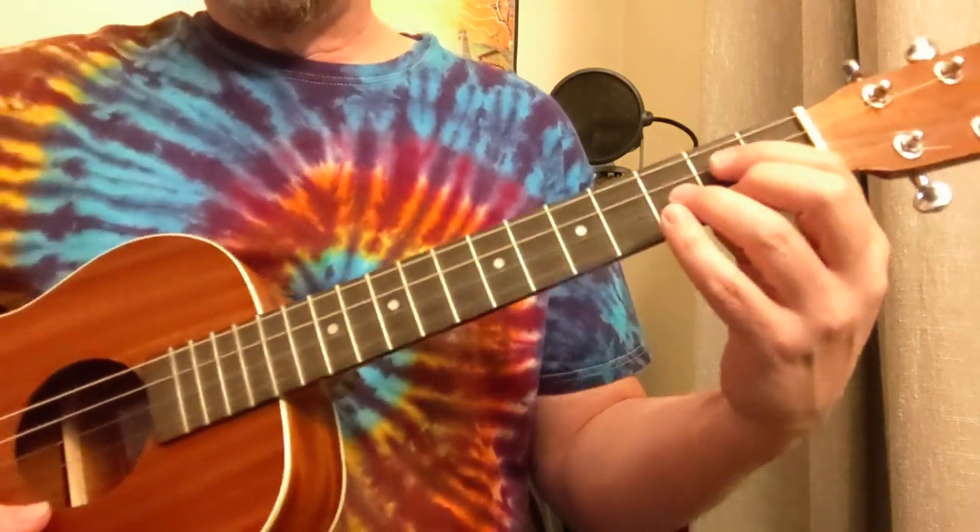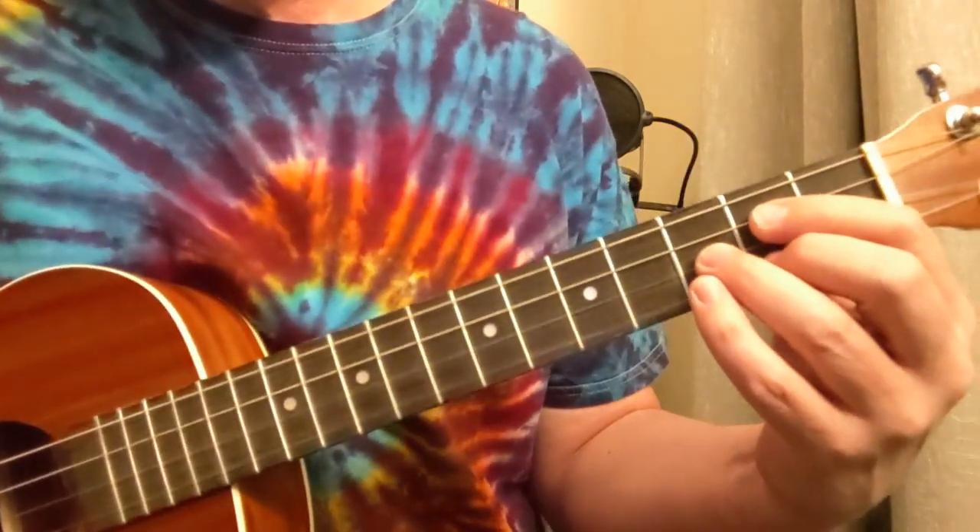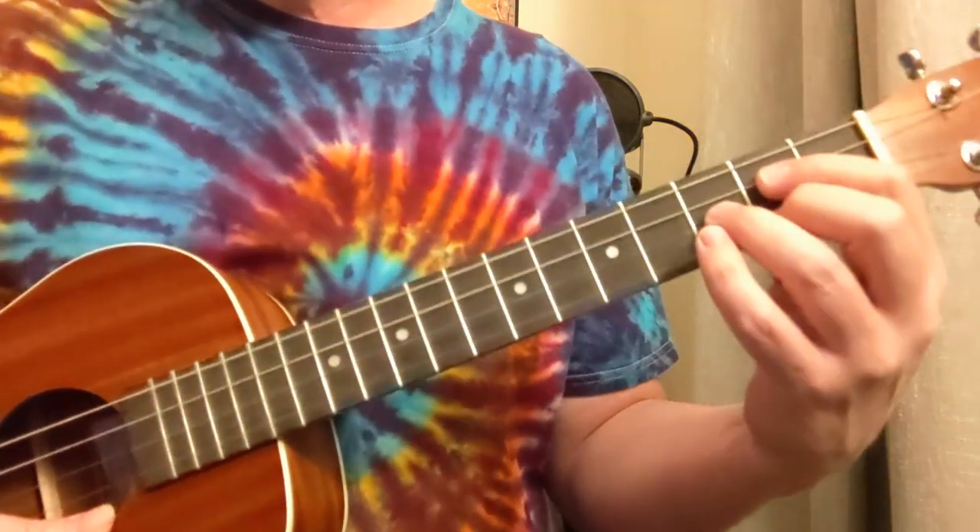Hey folks, here's a lesson for baritone ukulele on Brain Damage into Eclipse by Pink Floyd.